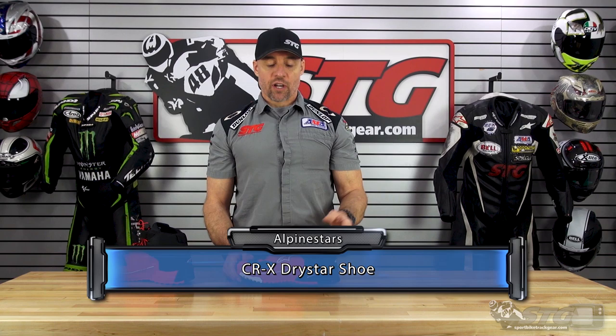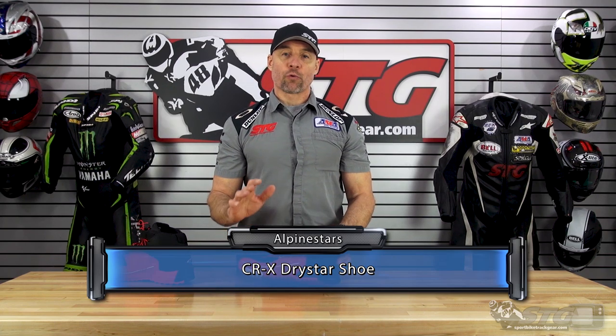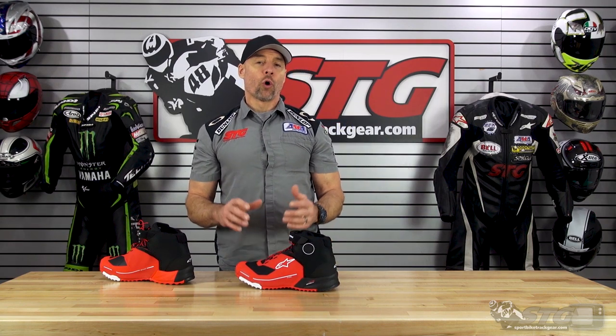The all-new CRX Drystar short riding shoe retails for $199 as of the time we're shooting this video. Please understand we don't update the videos for pricing changes, only if the product itself is completely redesigned.